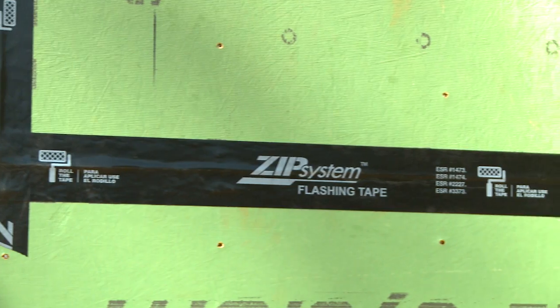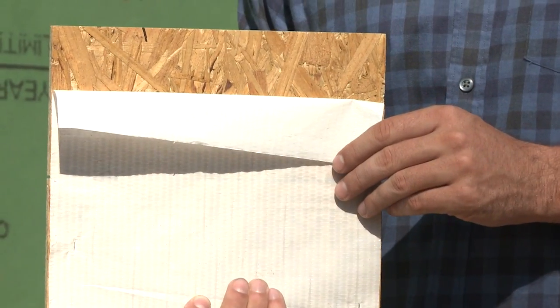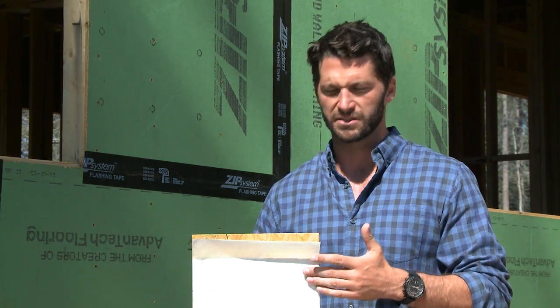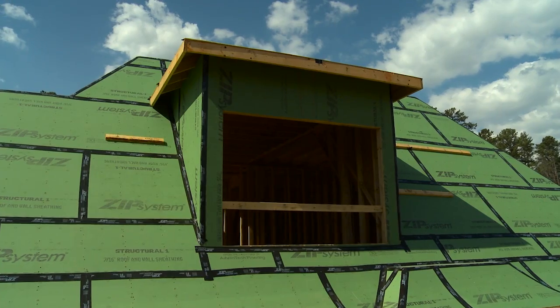You've probably noticed homes under construction that use this standard house wrap. One of the problems with this type of house wrap is that it can pull loose for a number of different reasons. Water will get in between the house wrap and the structure of the home, which can cause damage. And you have to remember, when it comes to your home, it's you versus moisture. But the times, they're changing.